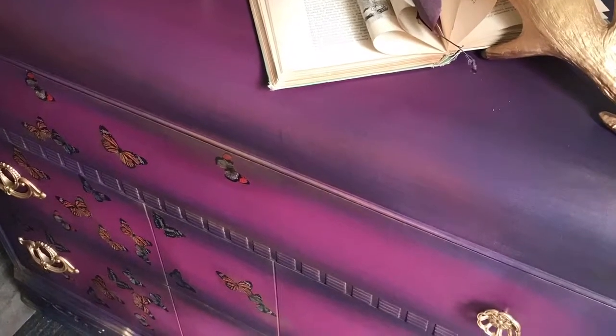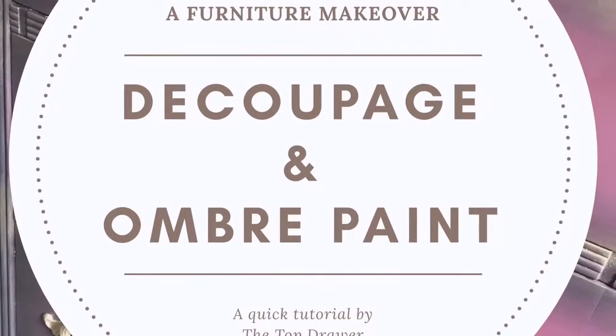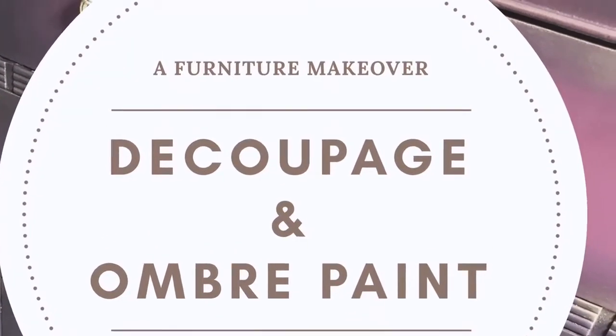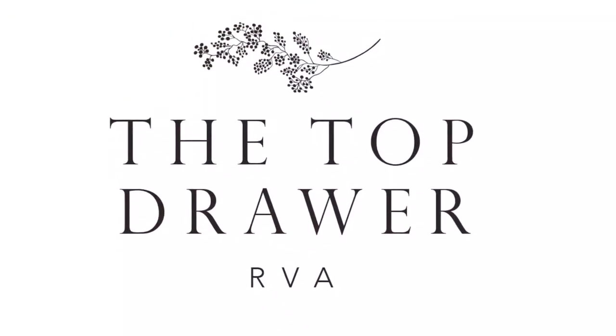Hello and welcome. This is a decoupage and ombre paint makeover. My name is Melissa. I'm with the Top Drawer RVA located in Richmond, Virginia. Today we're going to learn how to upcycle a beautiful waterfall dresser.